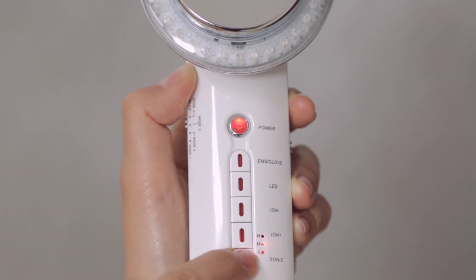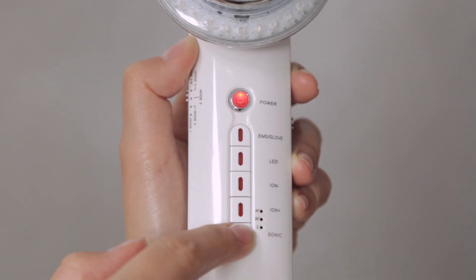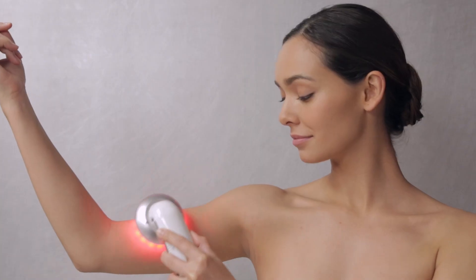The ultrasonic function emits high frequency sound waves. We recommend adding the ultrasonic feature with each application to intensify your body care regimen.